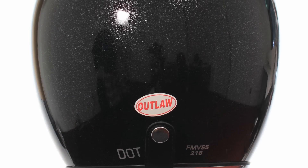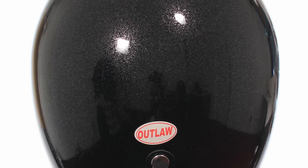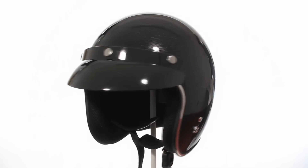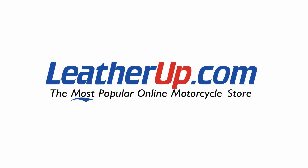This is function, style, and protection rolled into one cool helmet. This exclusive helmet can only be found here on the internet's number one online leather store, leatherup.com.